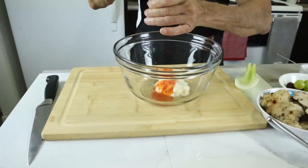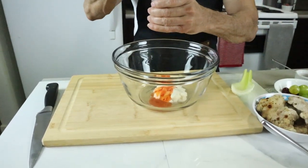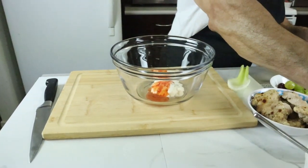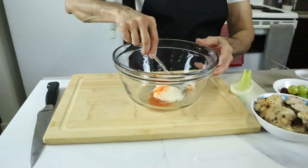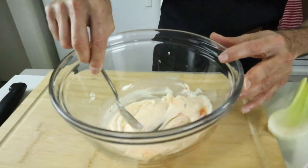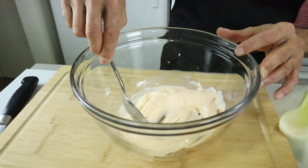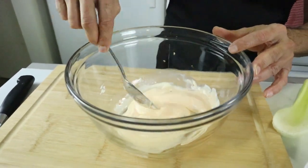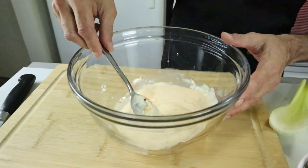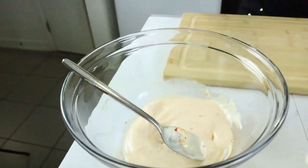I'm adding some salt and pepper, then mixing it all together. You don't have to use sweet chili — I'm using it because I like a little heat in the salad and it gives a nice color. It won't be plain white; it'll look a little reddish and much nicer. Dressing is ready.